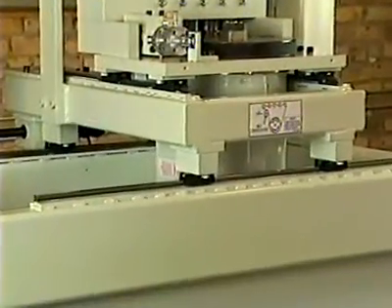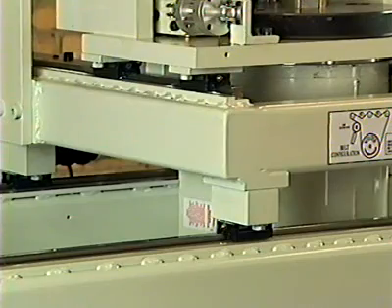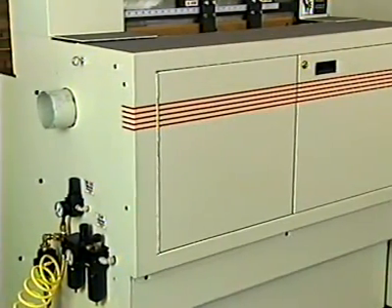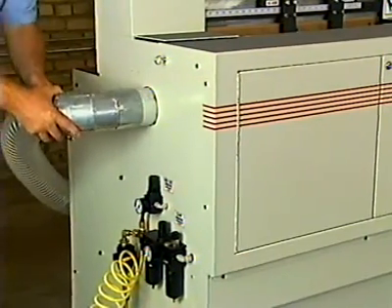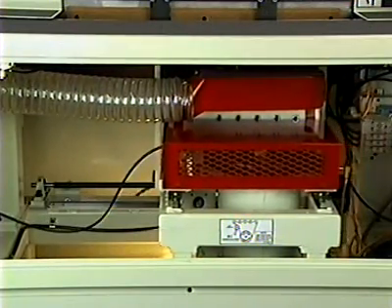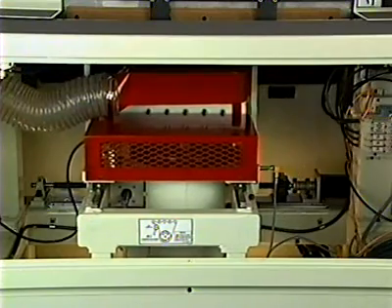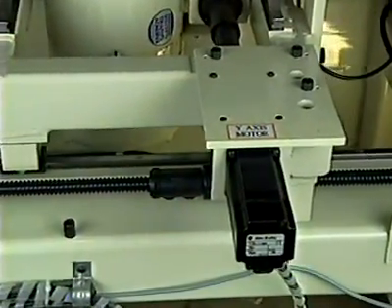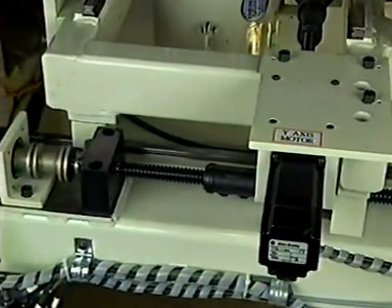The main frame is a heavy-duty steel weldment, stress relieved and precision machined. The frame is enclosed by a heavy gauge steel cabinet with a single four-inch diameter dust collection point. The X and Y carriages ride on precision linear rails and reciprocating bearings, each driven by an AC brushless servo motor direct coupled to thrusted ball screw assemblies.